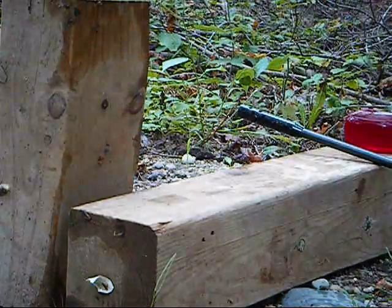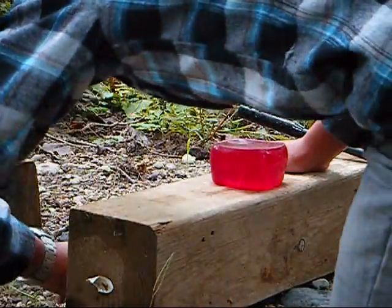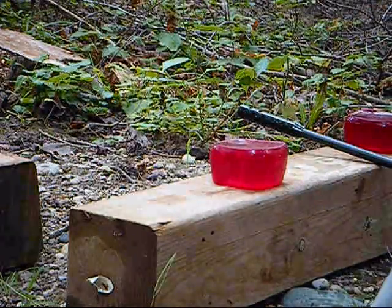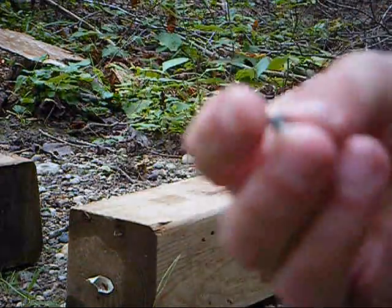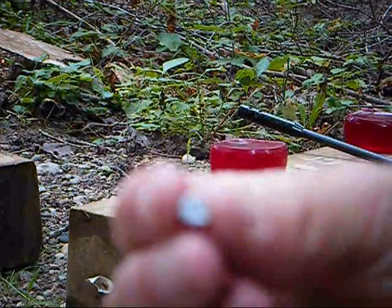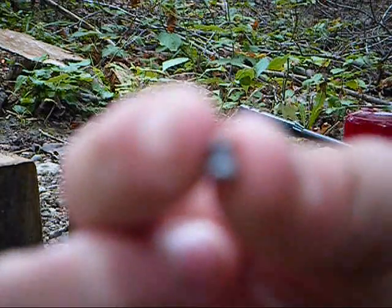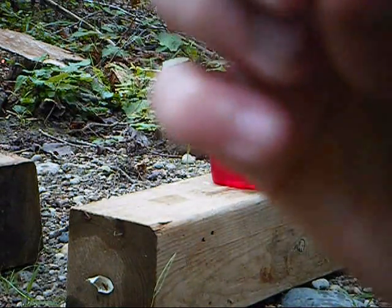I'm going to look around and see if I can find the pellet. And I found it — there's where the polymer tip would go in, right there. It actually expanded quite a bit. It's not very big, just a little .22 caliber pellet, but it expanded nicely — that was a nice hit.